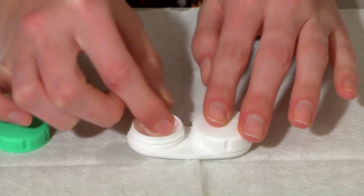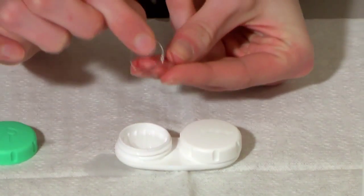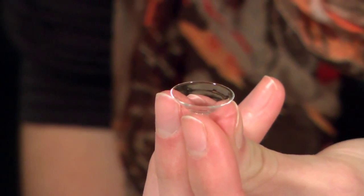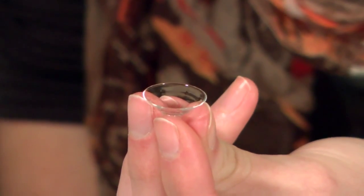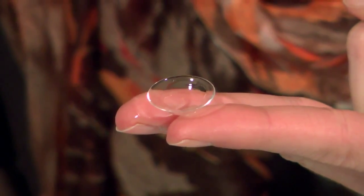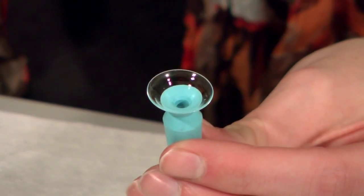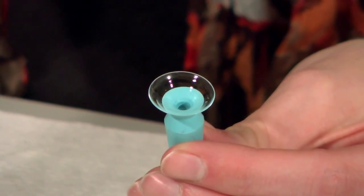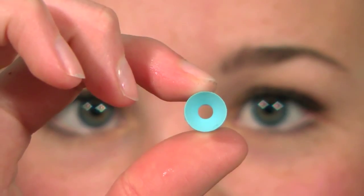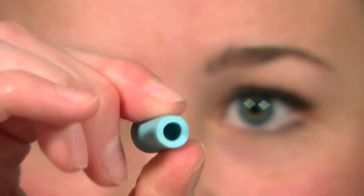There are several ways to hold a scleral lens for insertion; the technique used will depend on your personal preference. The most common ways are the tripod or three-finger hold, the two-finger hold, or the different DMV inserters. If your vision is poor, you may cut off the bottom of the DMV inserter with the hole so you can use the light from the hole as a guide when placing it on your eye.